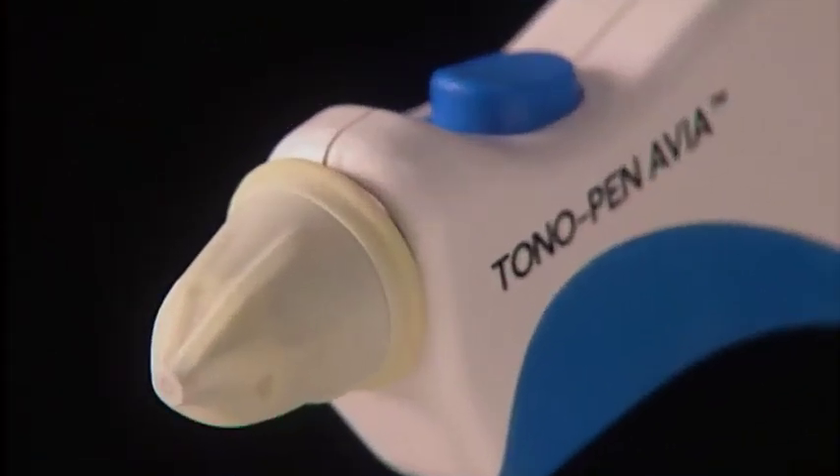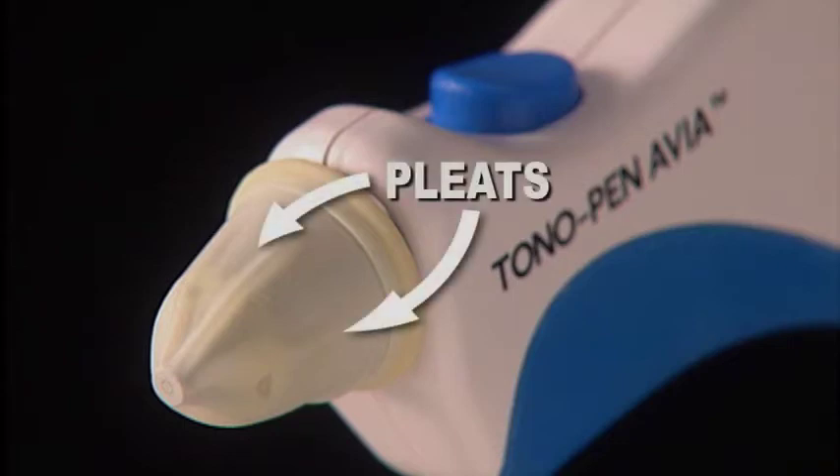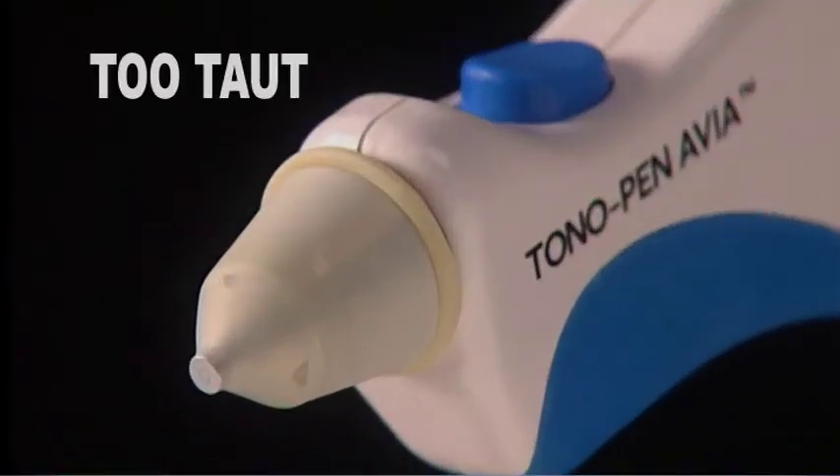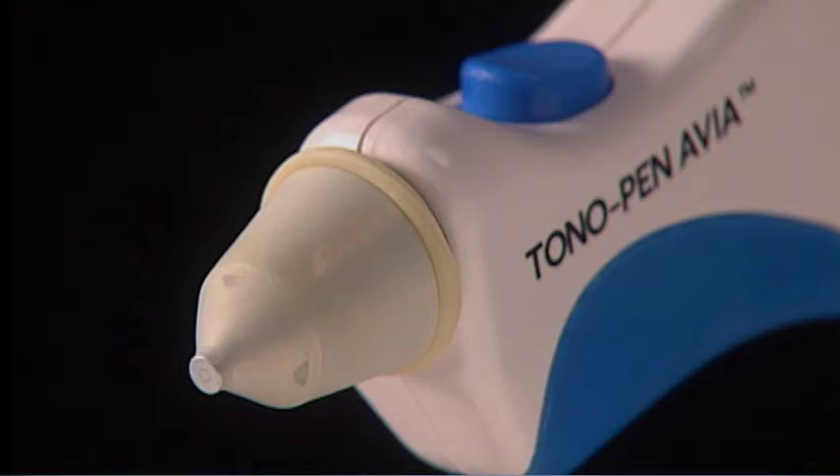This illustrates a tip cover with the proper tension. Pleats like these should be seen, indicating the correct tension and allowing the transducer post to move freely. If too taut, the Occufilm tip cover might introduce resistance in the micro movement of the transducer post, which could cause readings that are too high.